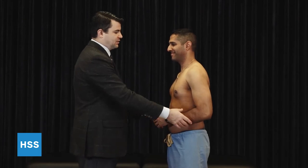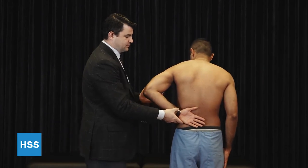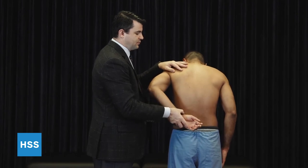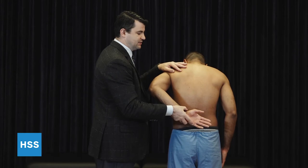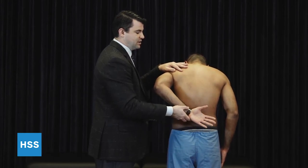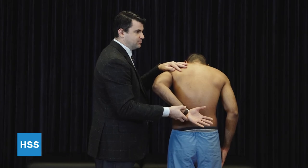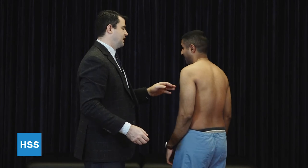Another test is called the lift-off test, in which case the arm is placed behind the back. I find it easier to bring the arm off the back, place the arm into position, and ask the patient to maintain this position as I let go — and he should be able to do that. In the setting of a large subscapularis tear, when I let this go, he's not going to be able to provide the internal rotation and the hand will fall back to his back.